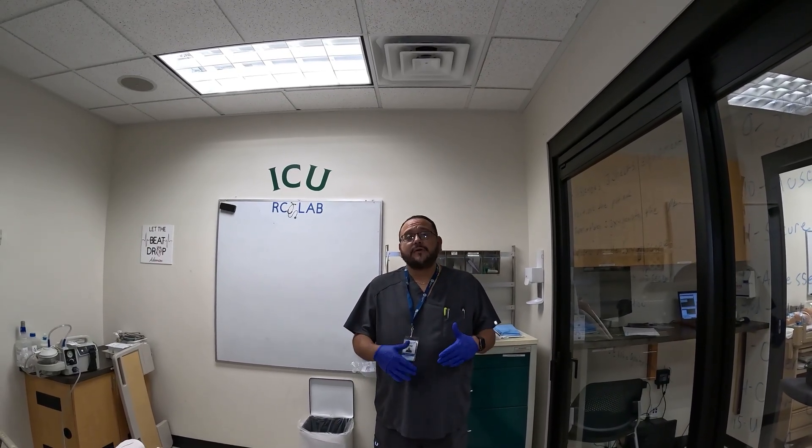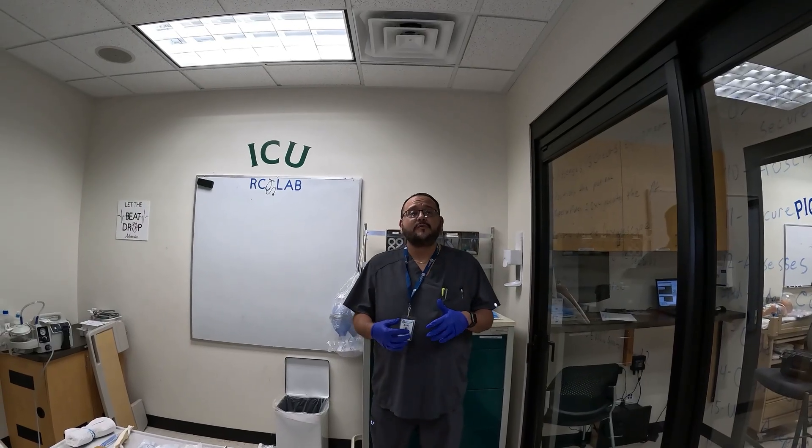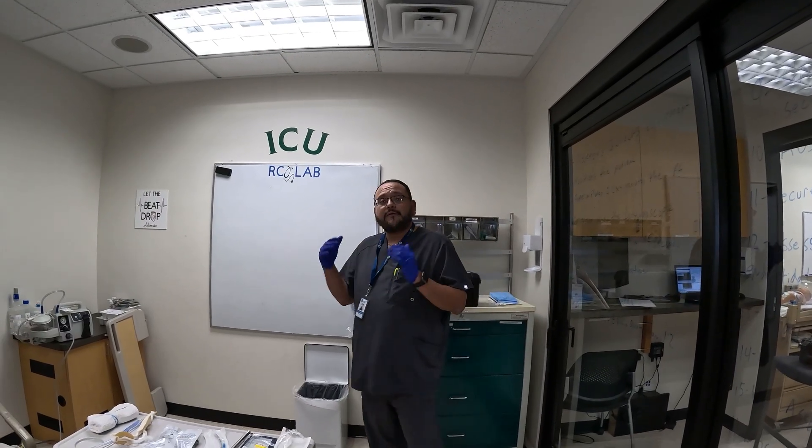Today we're going to do our competency for intubation. Like anything else, we want to make sure that we have a doctor's order. Once we check our order and we have an order for intubation, we go ahead and do our PPE. We observe any of the standard precautions that we might have to do, then we gather our equipment.